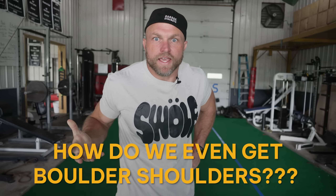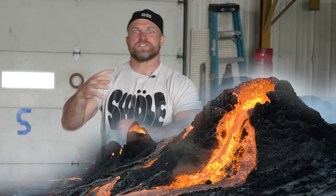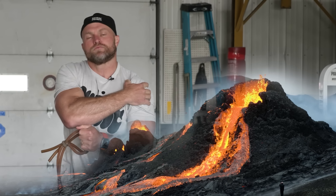But how do we even get boulder shoulders? Warming up the shoulder joint is like building up towards that massive volcanic eruption that's gonna give you those boulder shoulders.